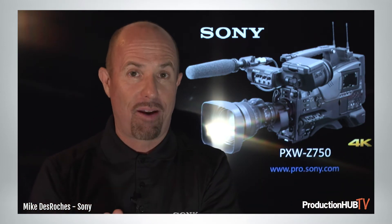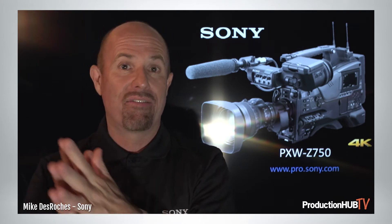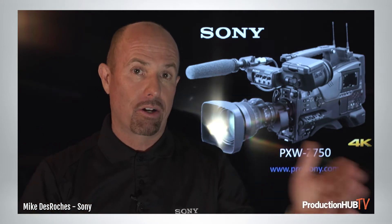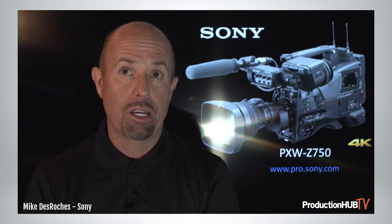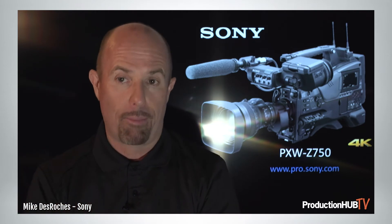The color gamuts supported in this camera are identical to the FS7, FX9, and Venice. Therefore, if you incorporate the Z750 into a production pipeline intercutting with those other cameras, your HDR and color gamuts will all match. S-Gamut3.cine and S-Log3 all follow in line with those cameras.